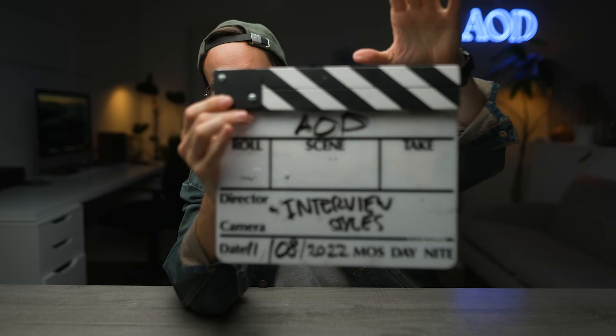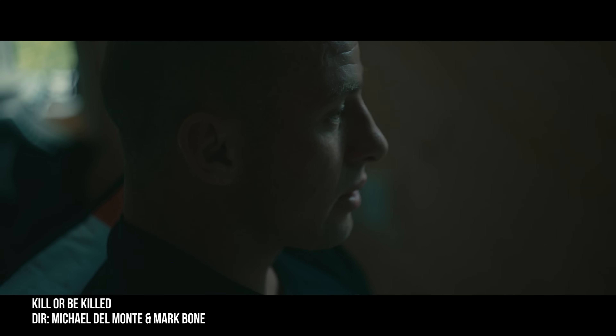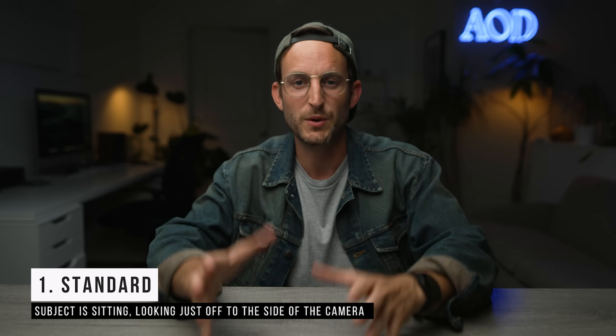We're talking interview styles. This is going to be a classic educational video — we're going through all the interview styles in documentary filmmaking, so let's get into it.